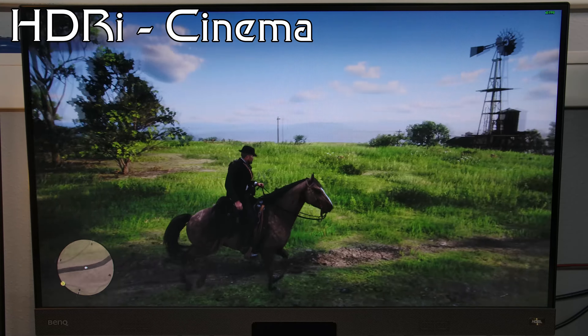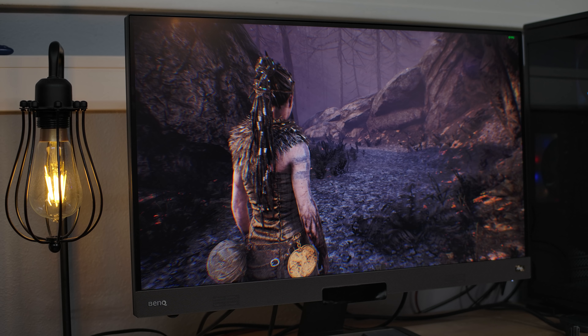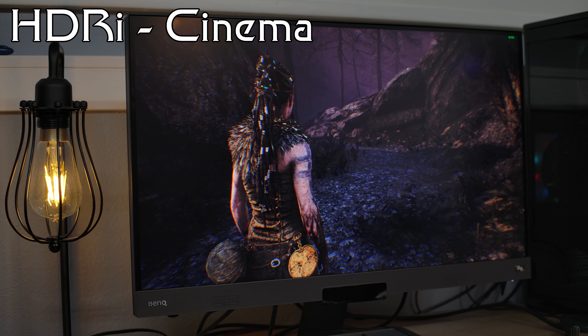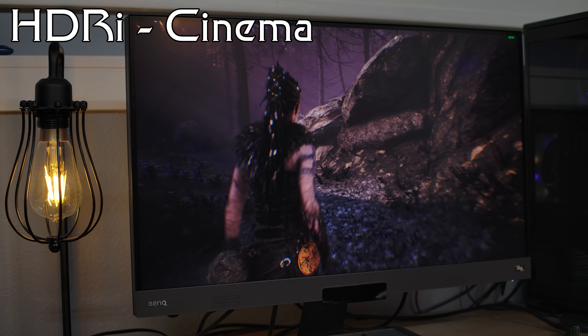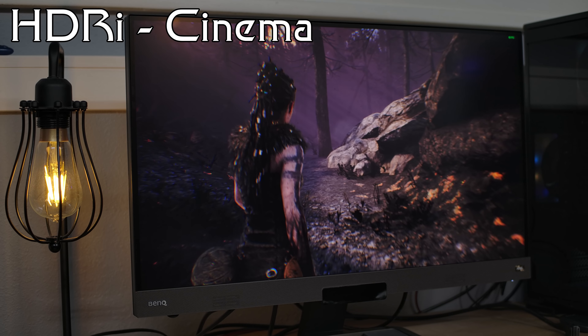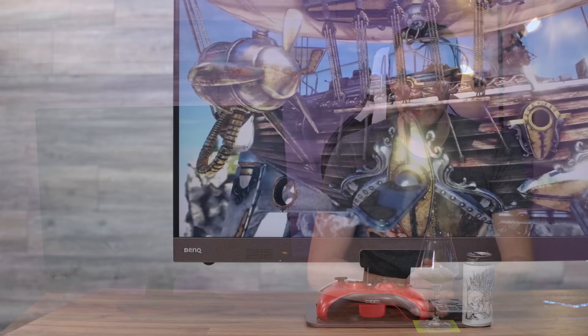Cinema mode is my personal favorite feature of this monitor. It's a difficult thing to capture on camera, but the color just feels more vivid and natural, but not overly so like some scenery modes on monitors tend to be. In fact, cinema mode looks incredible in games like Red Dead Redemption 2 and Hellblade, providing that best-in-class experience I mentioned at the top of this video. Normally I'm not a fan of scene modes or fit color profiles, but in the case of HDRI, I'll make an exception.